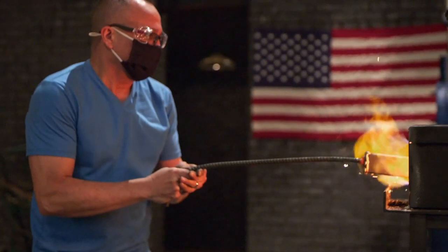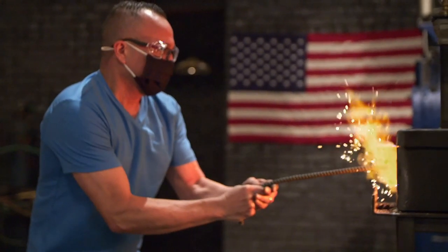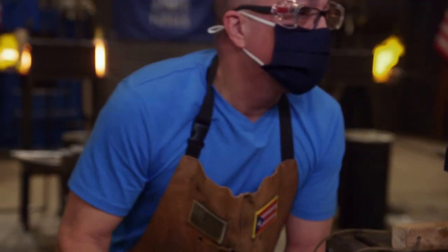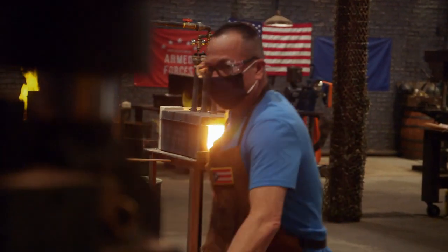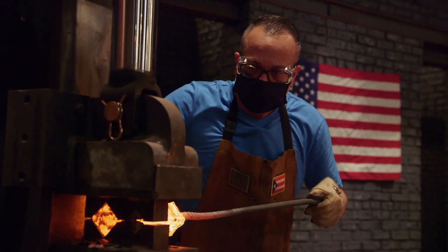Every minute counts in this competition, so while I'm waiting for this canister to get up in temperature, I start on the guard. I get a marker and I start painting my shape. When the canister looks like it's almost white, that's when it's forged in temperature — it's moving the way I want it. It's nice and hot, just moving great.